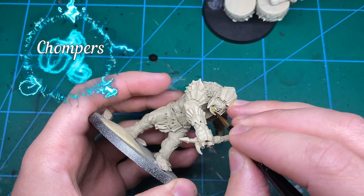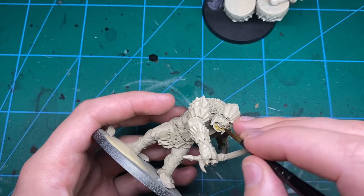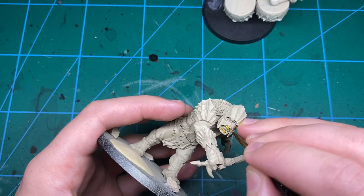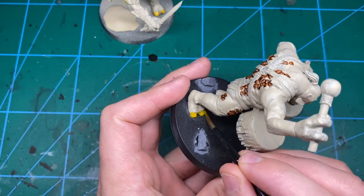Moving on to the first bit of the base coats, I'm going to be using Golden Yellow from Vallejo to put a drop on his teeth, toes, and fingernails just to separate them out. I've done them other colours for other trolls — I've done darker ones, others — but it just creates a nice bit of variation. I think I've settled on the yellow being my favourite.